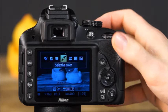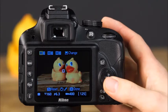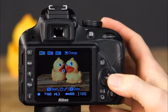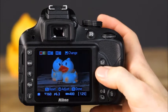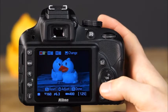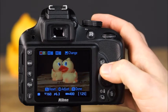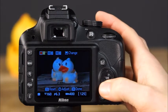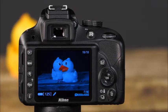Next is selective color mode — with this mode, you can select only one color to be visible in the image, while the other colors appear in black and white. First, choose the color you want visible using live view. Press OK to display the selective color options, place the colored object within the small white frame, and press the up arrow on the multi-selector to choose that color. Using the up and down arrows, adjust the range of hues from 1 (narrower range) to 7 (broader range). Press OK when finished and take the picture — only the selected color will be shown.